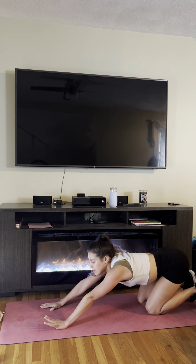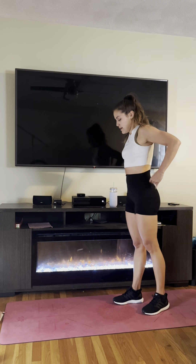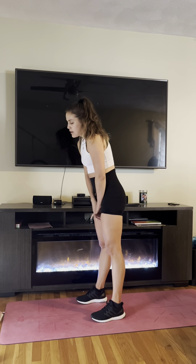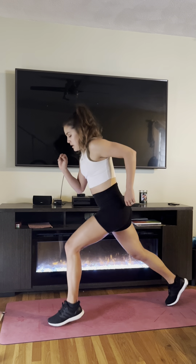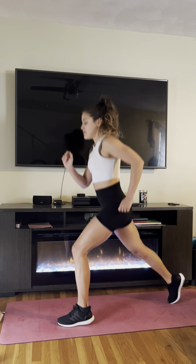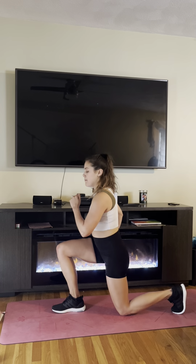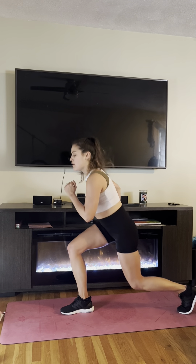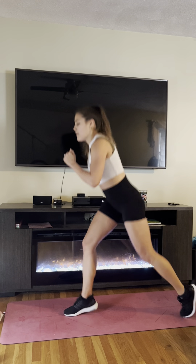And our last movement for this round — our lunge hops. We just have one more round after this and we're done. Let's start with our left leg forward this time, right leg back, arms engaged. Keep your back nice and tall — it's a very small, controlled movement. We're almost done. Now we switch — right leg is forward, left arm is forward, back is nice and tall. Almost done. Time.